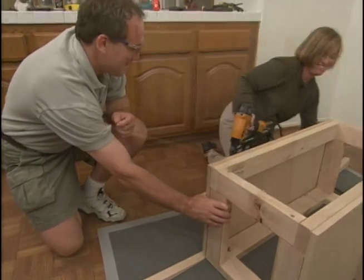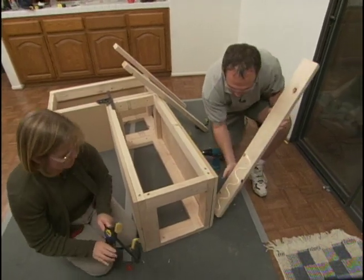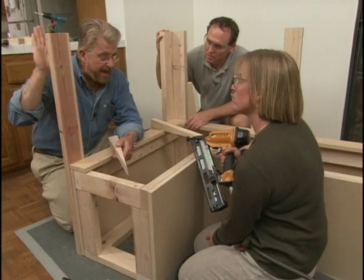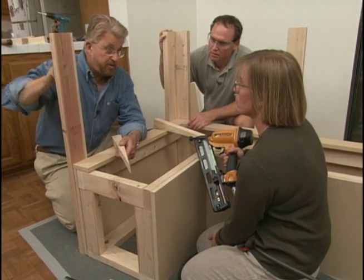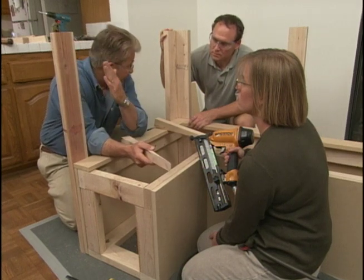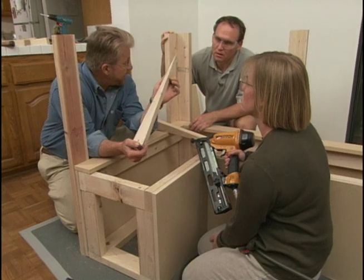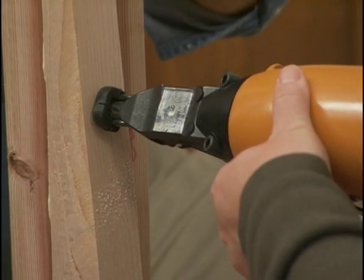Now it's time to attach the two back supports. Craig and Vicki apply glue to the surface, then attach the two-by-fours with screws. This is the back support for the bench, and if I left it perpendicular or vertical, it would be pretty uncomfortable. So I'd like to put a cant or tilt on the back. These are some tapered pieces I cut out on the table saw, and Craig and Vicki nail them to each backboard, creating the slant for the backrest.